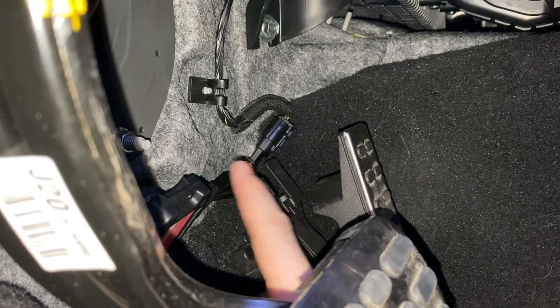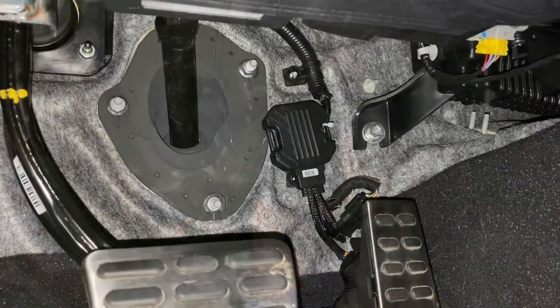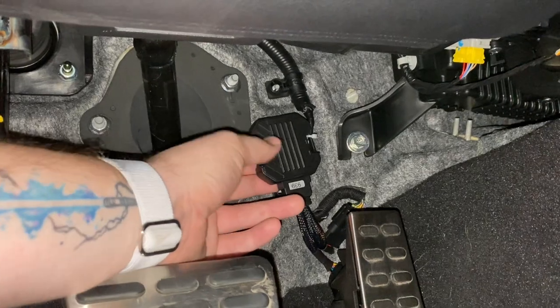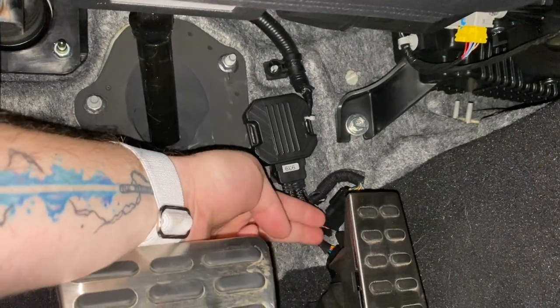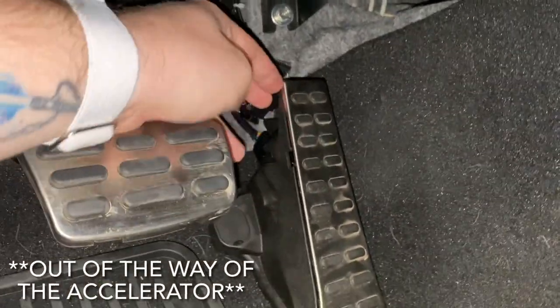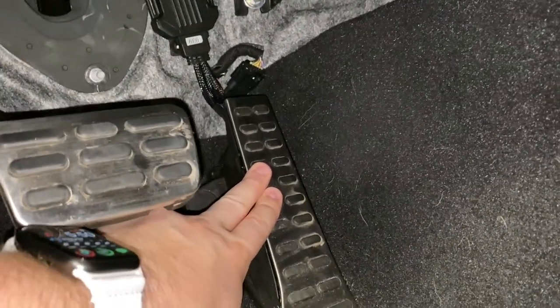When connecting both of these clips, make sure that you push them all the way until you actually hear them click. For cable management's sake, they do include some zip ties. I just went ahead and used one on this side of the controller to make sure that the wiring and the controller are all the way out of the accelerator. You want to make sure that you can push it all the way down and click that little button at the bottom.